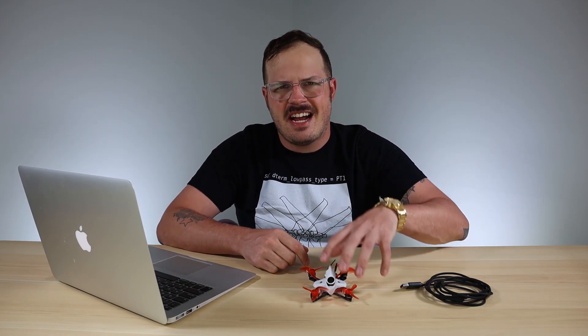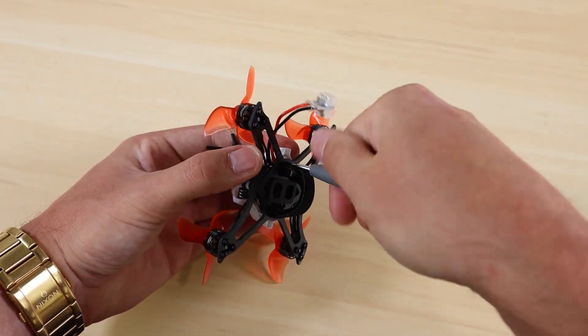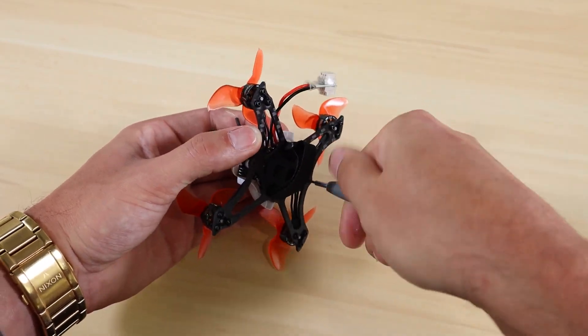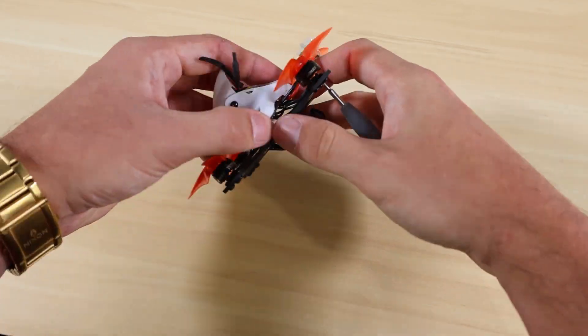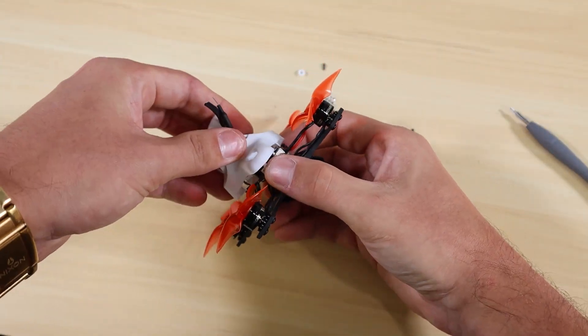I'm going to take my Tiny Hawk 2 Race here and disassemble it a little bit — take the top canopy off — so I can show you exactly what the boot button looks like and so it's easier for me to hold it down while plugging it into the computer.